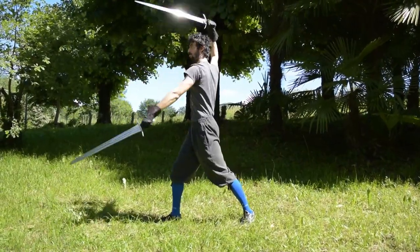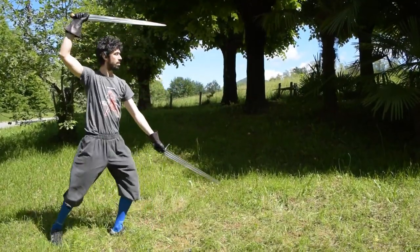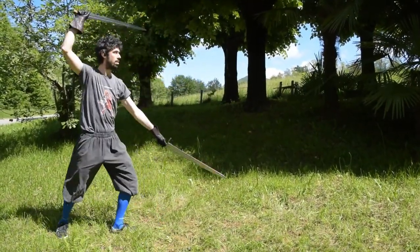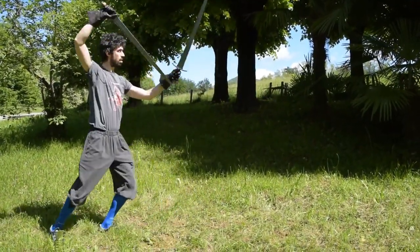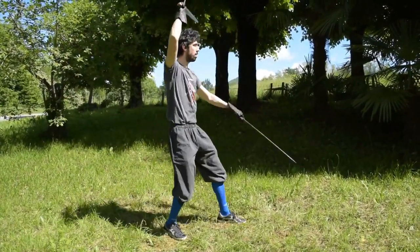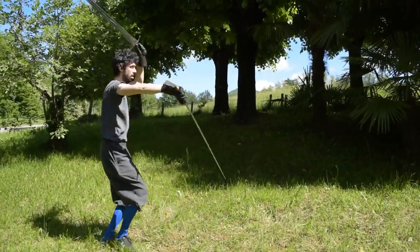After taking some confidence with the movement, we can add some footwork to the drill. At first, one step forward and one step backward is far more than enough. Then you can switch to two steps forward and two steps backward, which is slightly more challenging in terms of coordination.